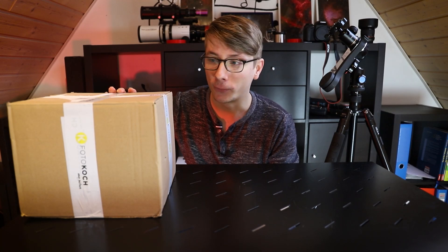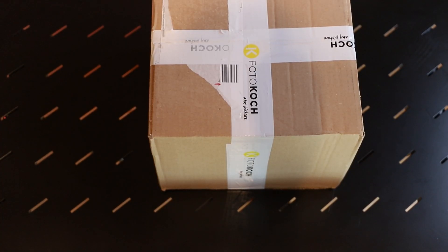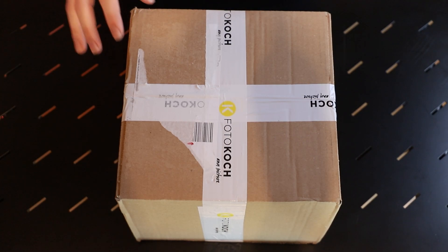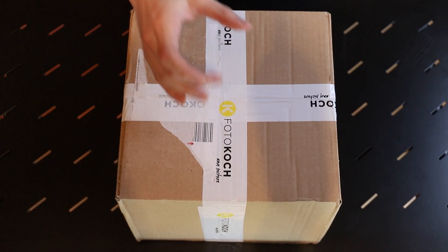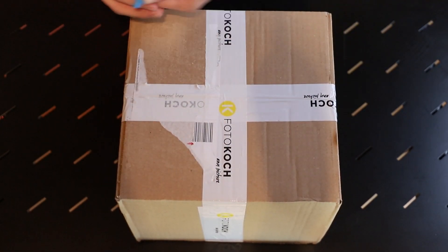Let's open this bad boy up and find out what's inside. Let me just get a real sharp knife. I have to admit this package seems kind of big for a lens probably this big, but let's see how well it's insulated and protected in there.